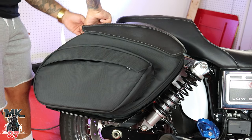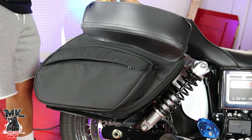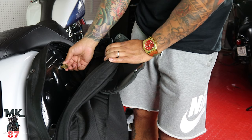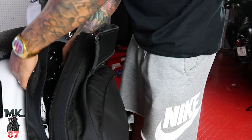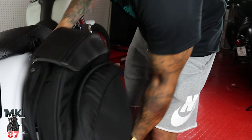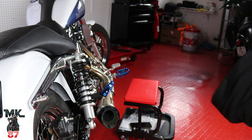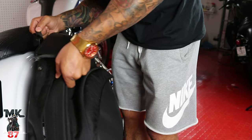One thing I'm not too crazy about is that the buttons on top are a bit hard to take off sometimes. To open it, I twist the key knob on the inside which locks the bag — this key allows me to lock or unlock it. I use the latch on top, lift it all the way up, and now I'm easily able to access my bags. That's a big plus for me.